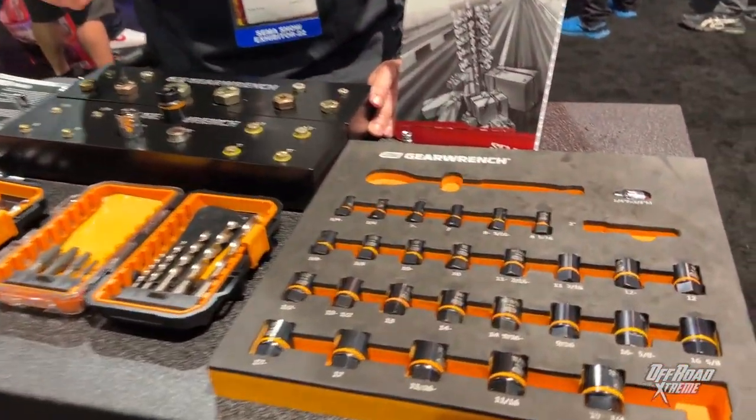Hi, it's Bob Foll. We're at the SEMA Show 2022. I'm going to show you the GearWrench Bolt Fighter sockets and the GearWrench Bolt Fighter extraction tools.